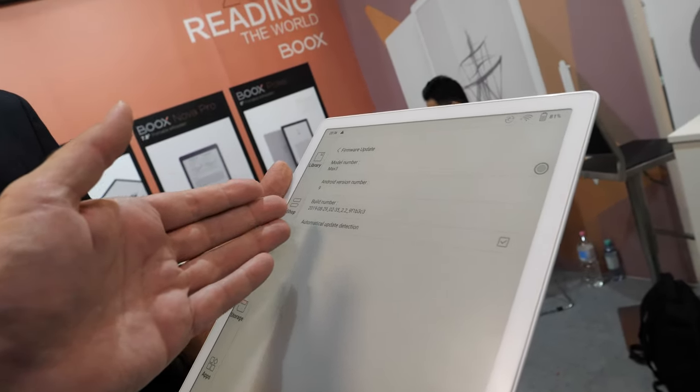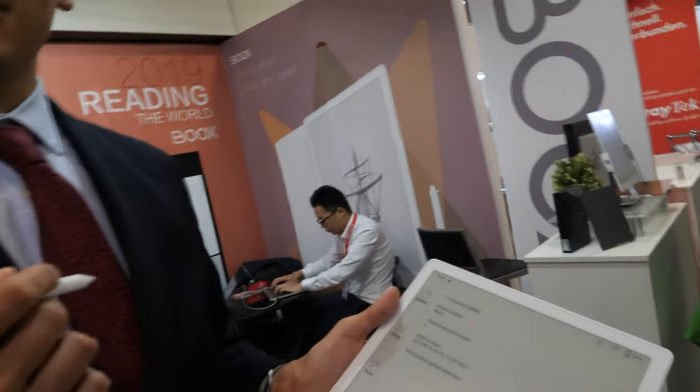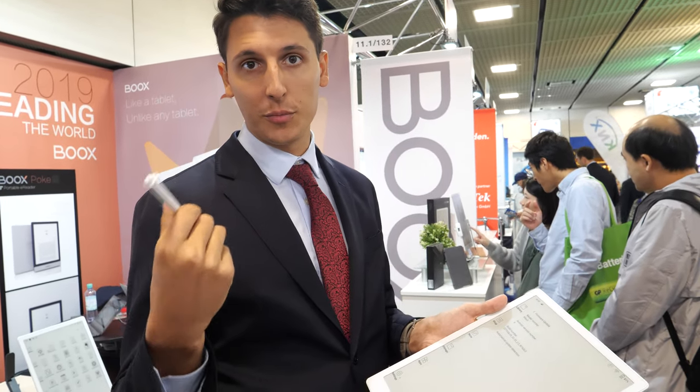What is going to happen with the firmware? The firmware will receive updates. We are now using Android 9, which is the latest. The previous version used Android 6, so we are going from 6 to 9. The good thing is that for all users who bought our previous products with Android 6, in a few months we will provide a firmware update package to upgrade their device to Android 9. The main advantages are better compatibility, security, and smoother, faster performance — Android 9 is optimized for devices that use less processing power.